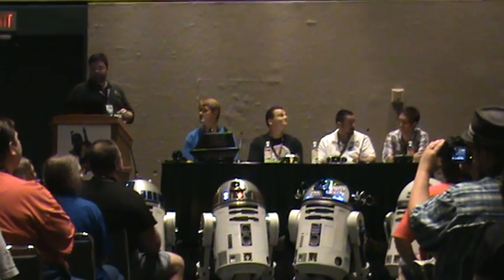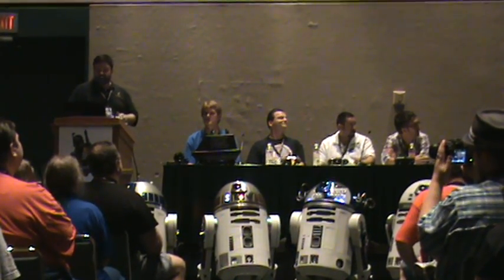The people who are there have a lot of information and they're definitely advancing questions. And there is no one right answer — that's the one thing that you really learn from this whole process. Some of the items that every builder must know: there is no one way to build an R2. We are a builder's group. We don't buy droids or sell them. We build them.